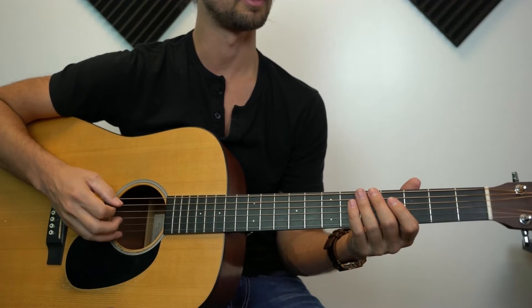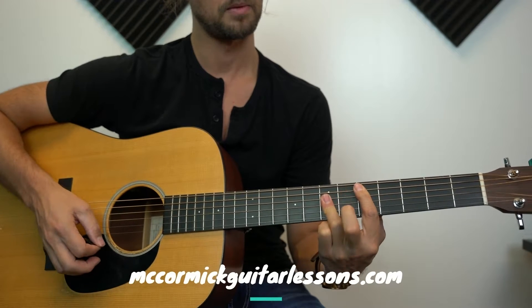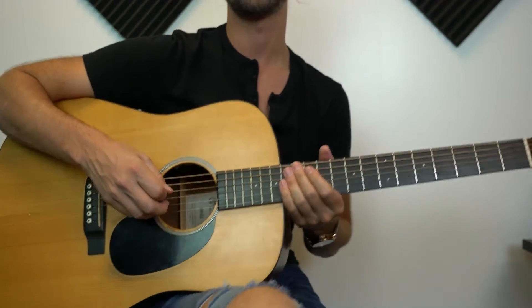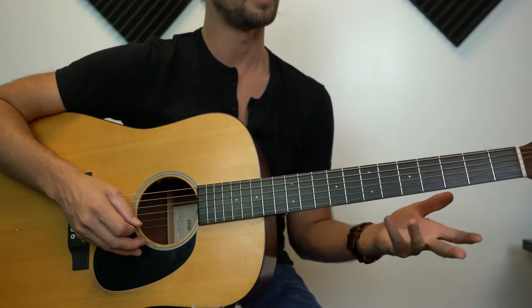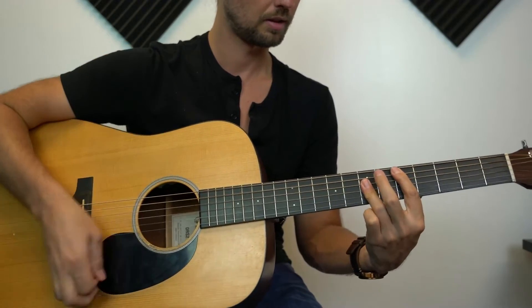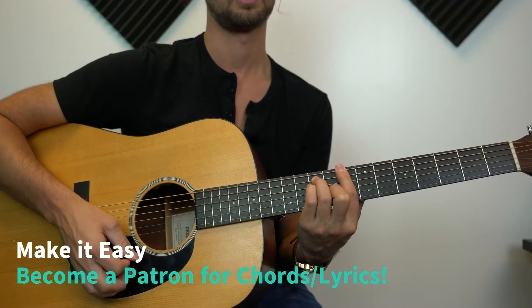Let's start with the intro. Here are the chords we're going to need for pretty much the entire song. We're going to need a C - I'm going to play that with the A shape, so as a barre chord. Third fret A, fifth fret D, fifth fret G, fifth fret B, and then that high E string third fret.